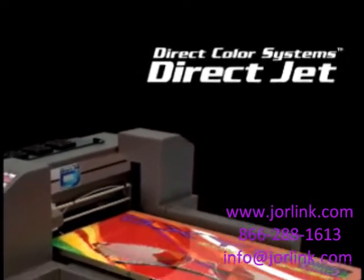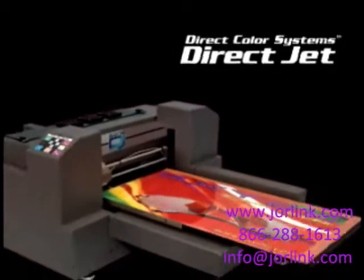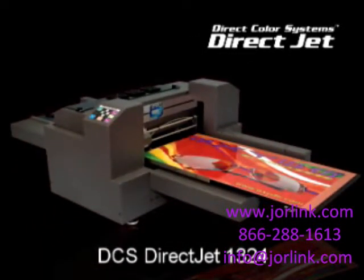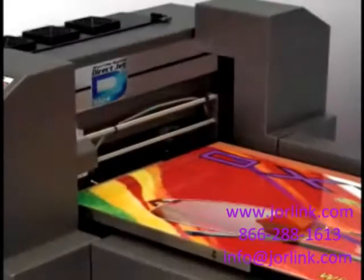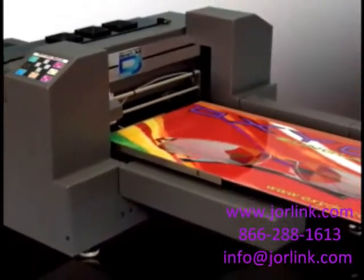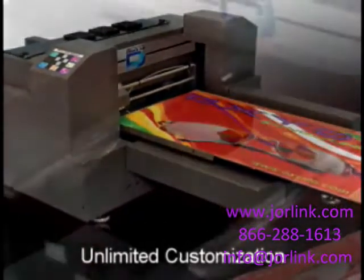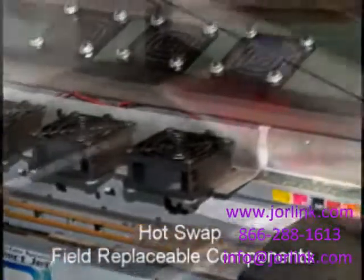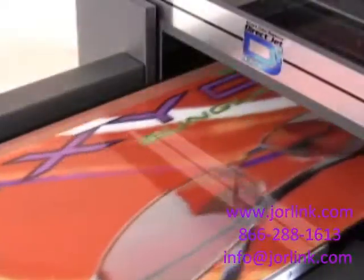The DCS DirectJet 1324 is the headliner in our new series of flatbed direct-to-substrate on-demand inkjet printers. With amazing print speeds, the DCS DirectJet 1324 offers unlimited customization, featuring hot-swap, field-replaceable components that ensure your printer is always performing.